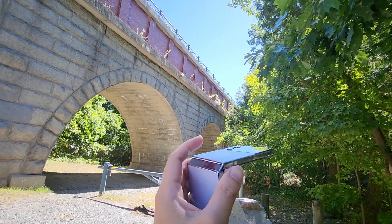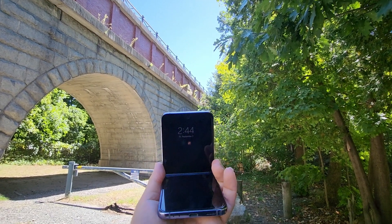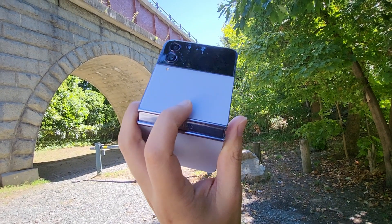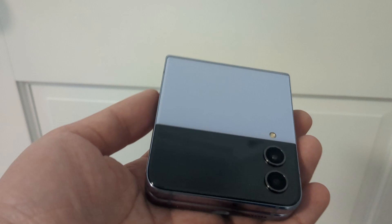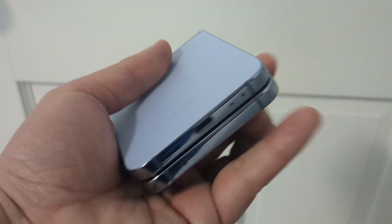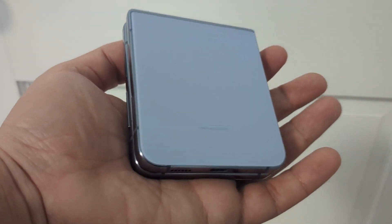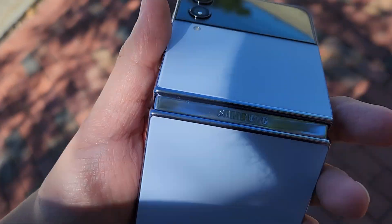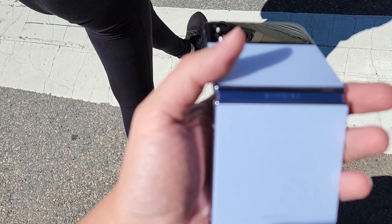You're getting a larger screen — the Z Flip 4 is a 6.7-inch screen at 1200 nits peak brightness. So it is a noticeable difference in terms of brightness going from a budget phone to a high-end $1,000 phone. You can actually tell the difference in brightness right away after switching from a budget mid-range phone.